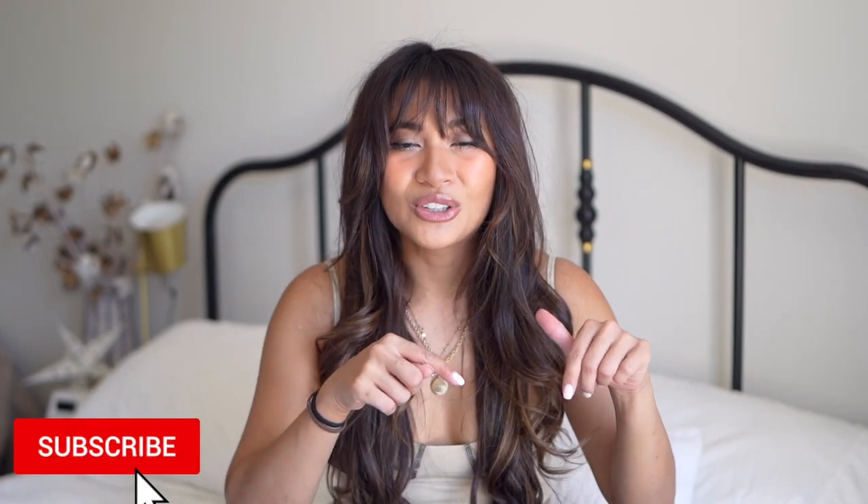Doing a video every day and also editing it every day is a lot, so if this is something you've enjoyed so far, do make sure you give this video a thumbs up. If you haven't subscribed already, I think you'd really love it here — make sure you subscribe and join my little YouTube family.